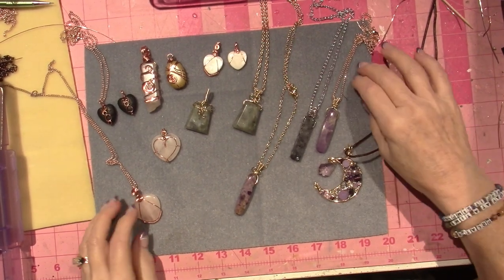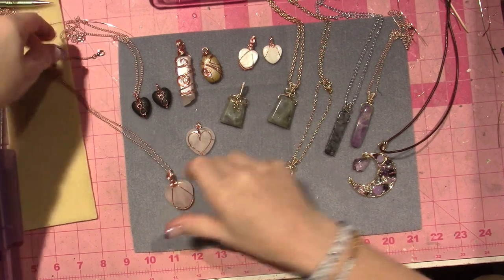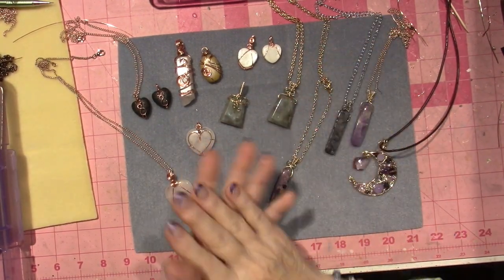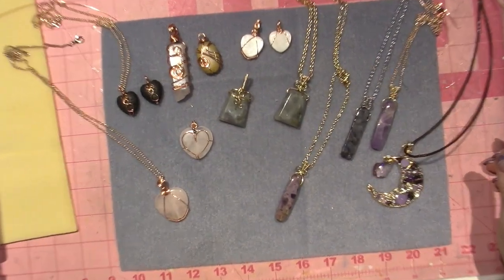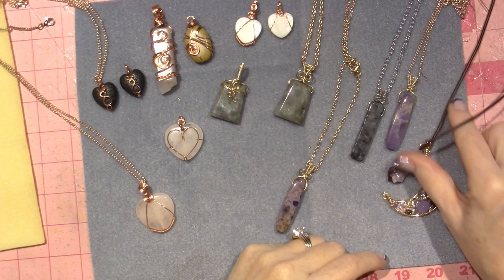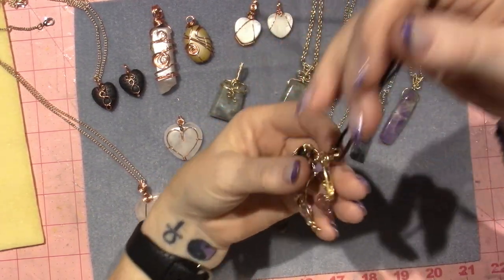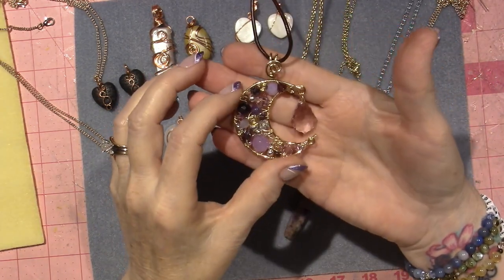Hello! Kirby just came in the room. I wanted to share an update on where my wire wrapping journey is leading me. In the previous video I shared these moons, and this is my latest - it's purples. I'm going to pop this on so you can see.